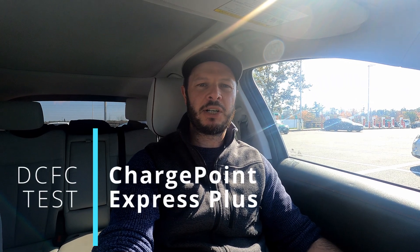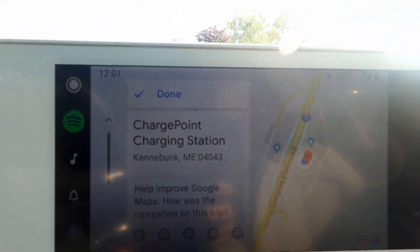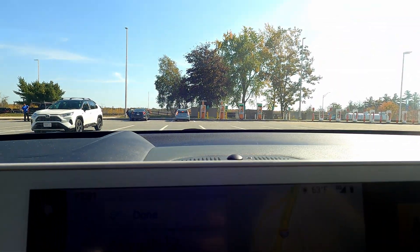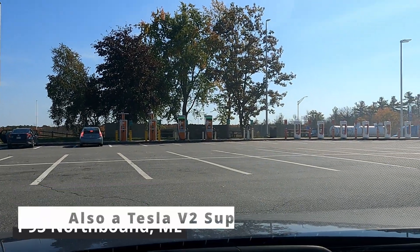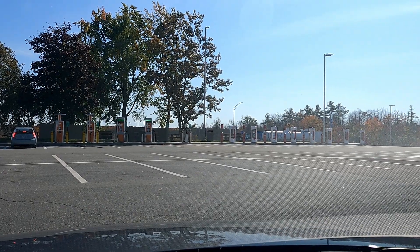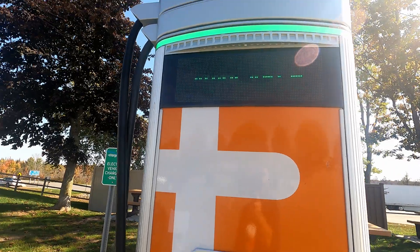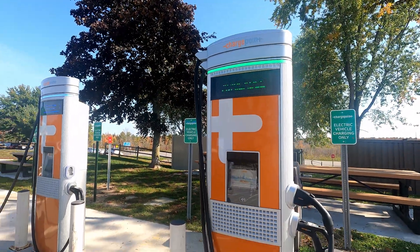So you join me here in Kennebunk, Maine, at the service plaza off I-95 to take a look at these new ChargePoint Express Plus stations. First place I've seen them installed in our area, and kind of the next step up in terms of power from the CPE-250s which are right next to them. So we'll go over there, plug in, and see what we're going to get for charging at these ChargePoint Express Plus stations. Let's go!